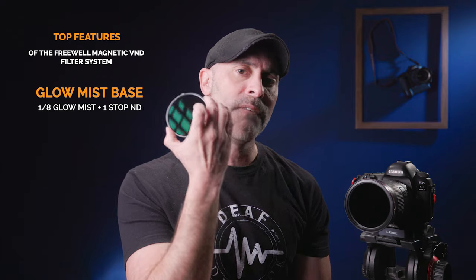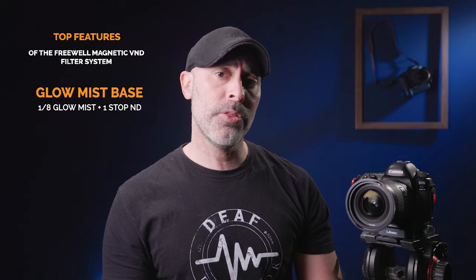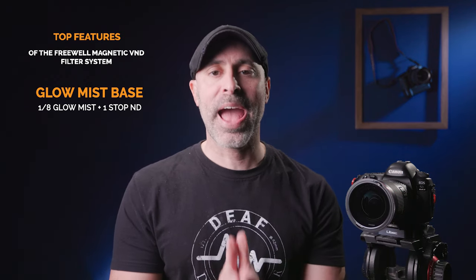In addition to the VNDs, Freewell also has this — a misting filter. What's awesome is it's actually a misting filter that serves as a variable neutral density base, so it takes off one stop of light. If I pop off the VND base, I can now put the one-stop mist on there. When I put that on, I now have a mist filter on my lens.